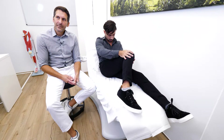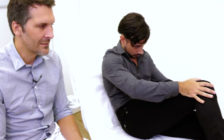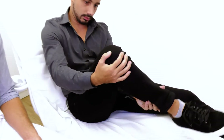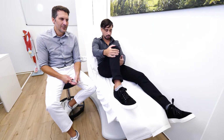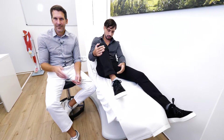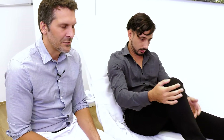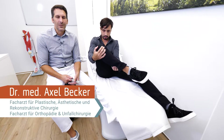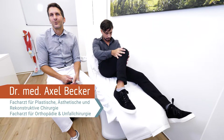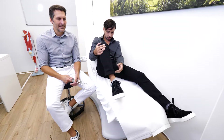We usually start with a slightly higher velocity, meaning 20 clicks in the beginning. Once the tension hits, we reduce it to 15 clicks because that makes it more comfortable to get through the lengthening phase. It's really rare that people can manage 20 clicks — that means one millimeter of lengthening per day. It's much more comfortable to do 0.78mm, which is more or less equal to 15 clicks a day.